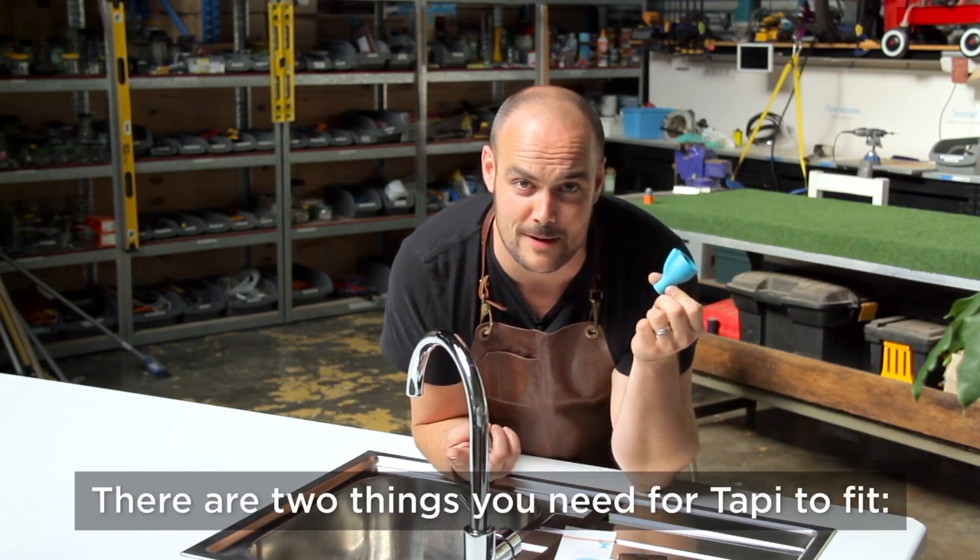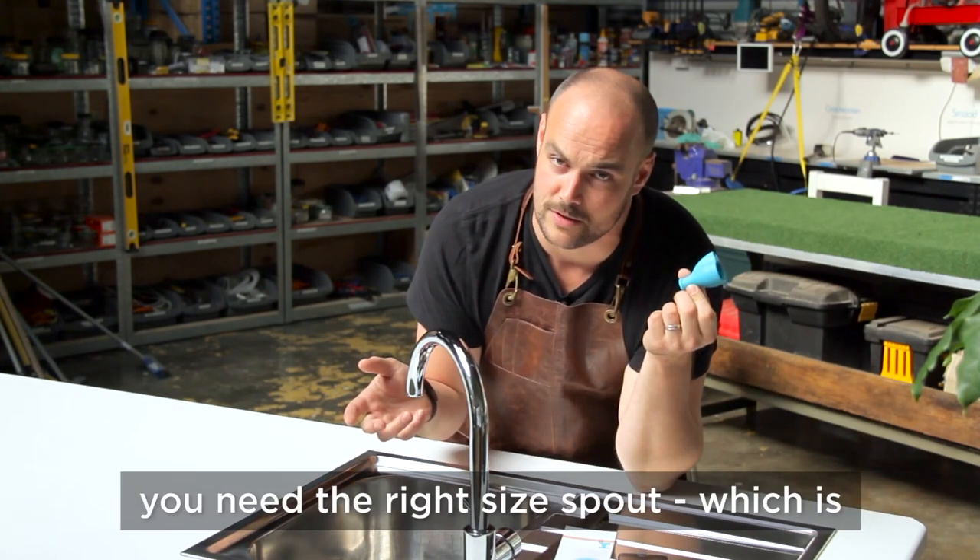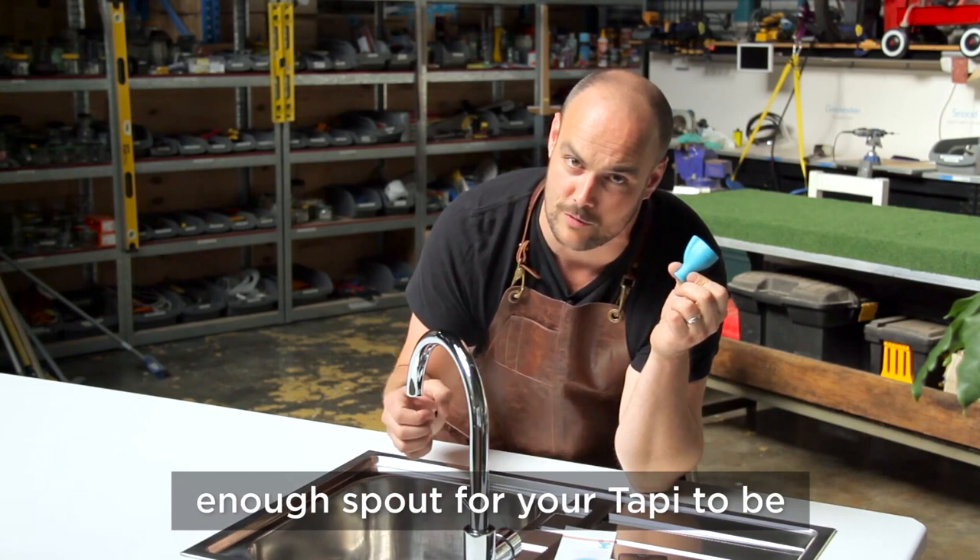There are two things you need for your Tappy to fit. You need the right size spout, which covers pretty much most of them, and you need enough spout for your Tappy to be able to grab on.